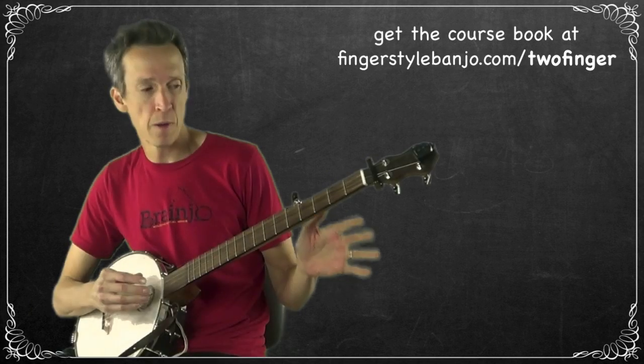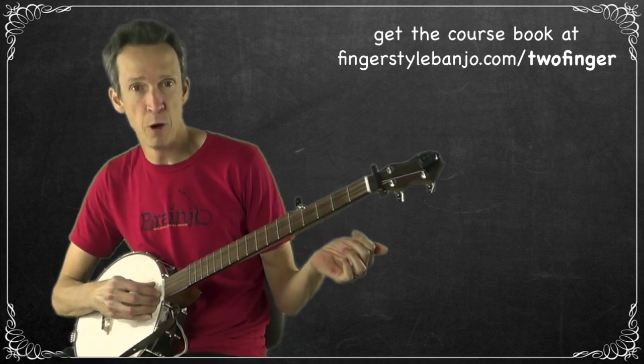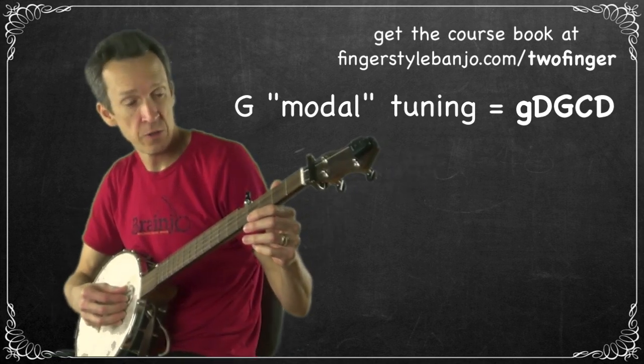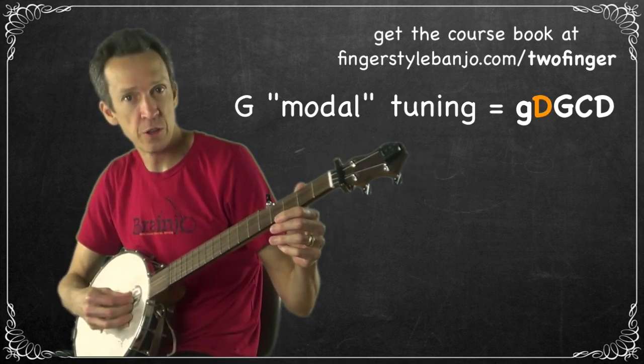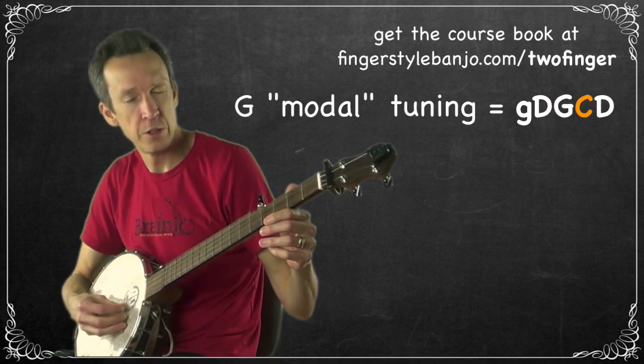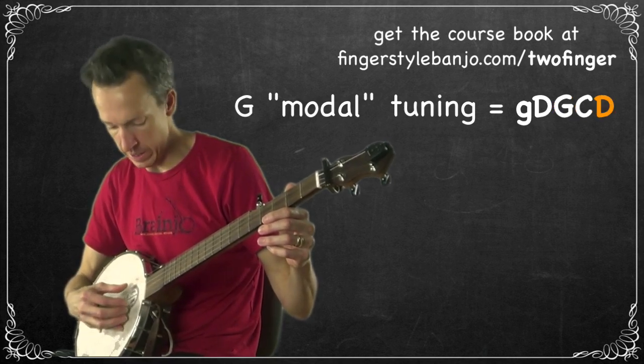Make sure your banjo is in G modal tuning — that's the tuning we're using to play Pretty Polly. That is: D on the fourth string, G on the third, C on the second, D on the first, and G on the fifth.